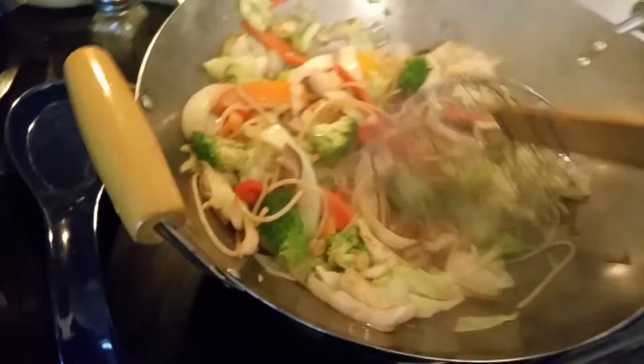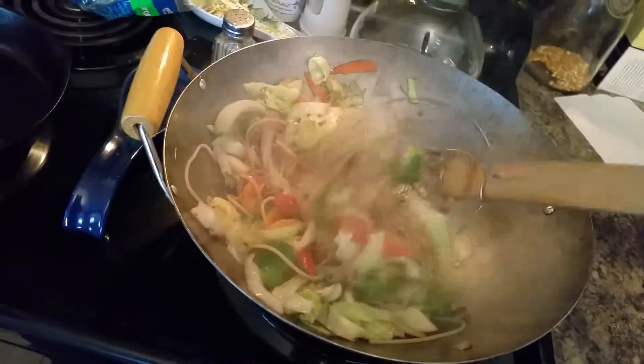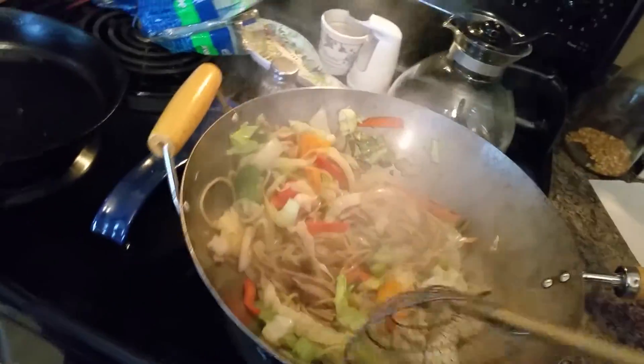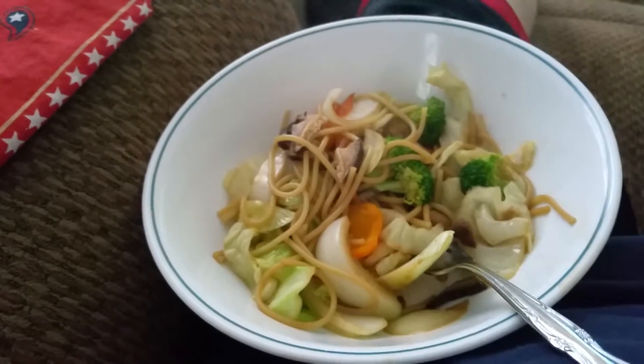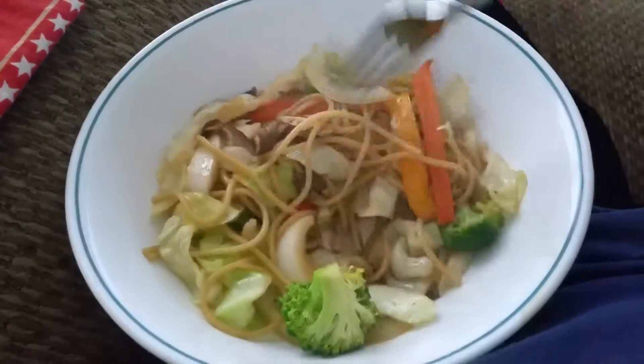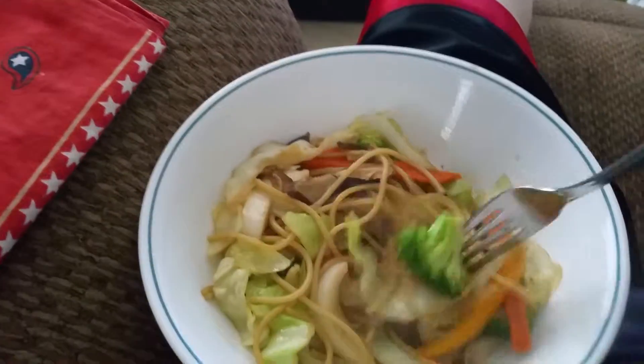It won't be long before this is done. I think I'll turn off the heat — I don't want to overcook it. We'll get out a bowl. There's my bowl right there, my vegetable noodles. I left some in the wok; I can go back for more, but that looks delicious.